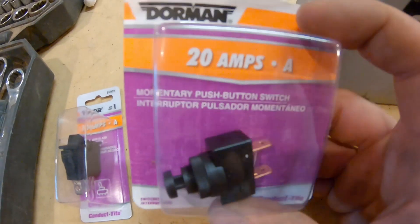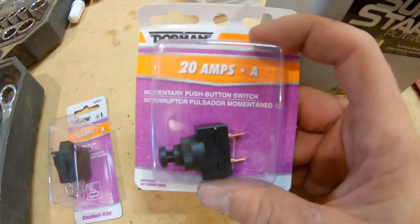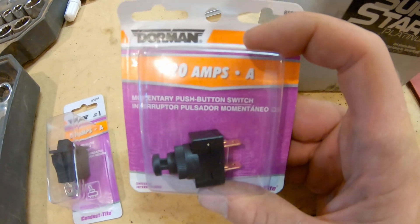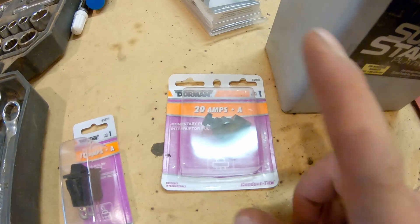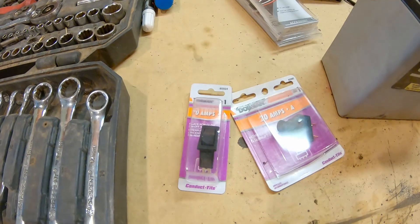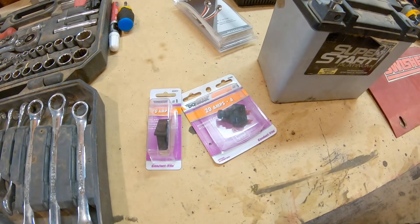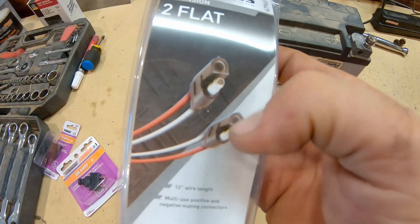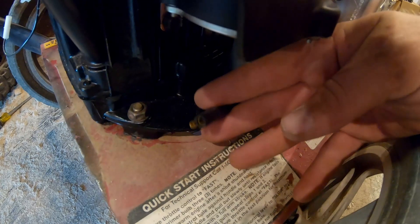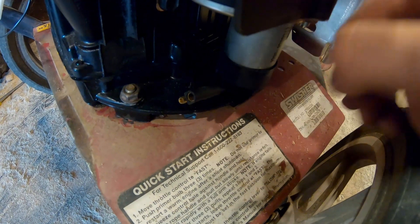I've got a 20 amp intermittent switch. I went with 20 amp because I didn't feel like wiring in a relay to a lawnmower — hopefully this will be enough to run the starter. If not, the blue smoke might escape and I'll have to put a relay in, but we'll give it a shot. I also have a basic toggle switch that will ground out the connection to turn off the lawnmower, and a flat standard pin connector to hook the battery to the starter, with the intermittent switch wired in so it's not always running.